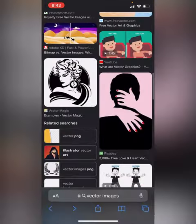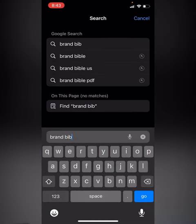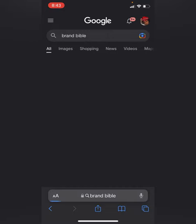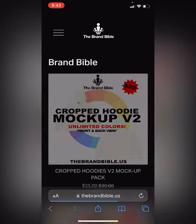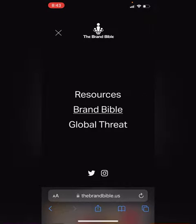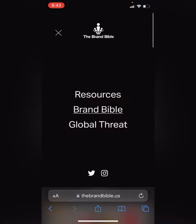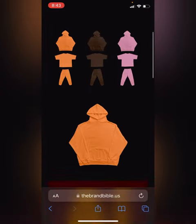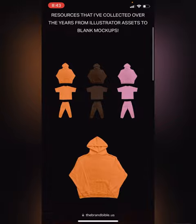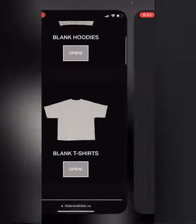Then you want to go on brandbible.com and get a mock-up. You're going to hit Resources and then click Blank Mock-Ups. They have blank hoodies and blank t-shirts — I'm going to click blank t-shirts.